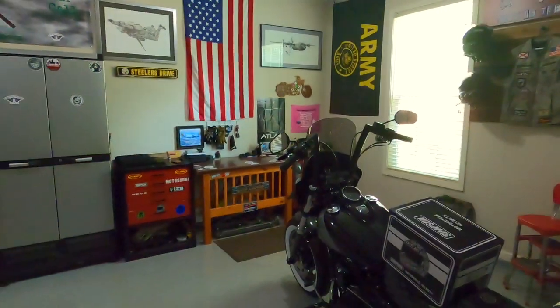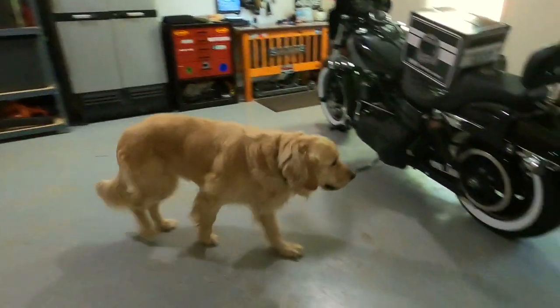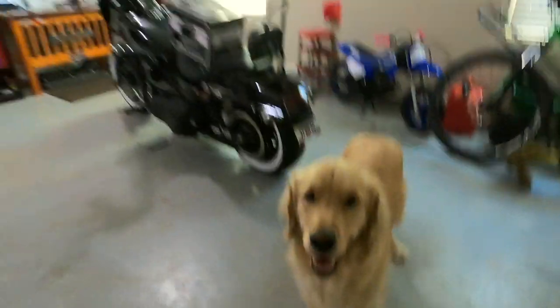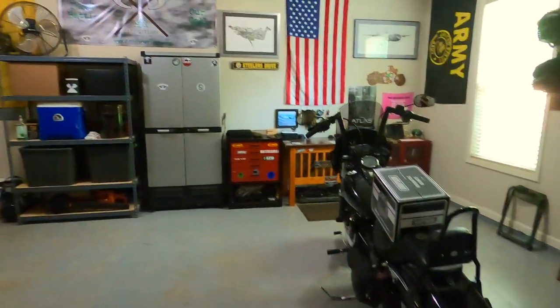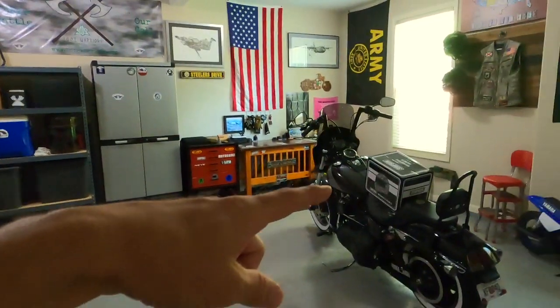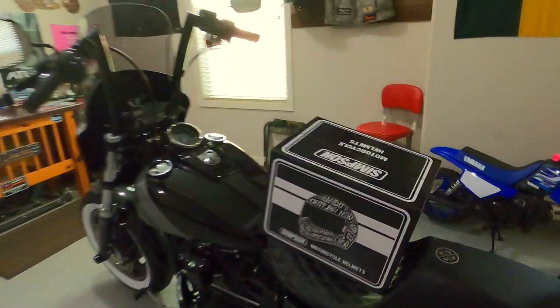We're just back here in the garage. We got everything cleaned out. We got no kid in the garage today but we got my dog Augie — say hi boy. Just got off work early, none of the kids are home yet from school so figured I'd come out here and do this. We've been adding a little bit more room for activities, putting the kids' bikes up in the rafters, but I still got my corner. So let's roll this intro and get on with today's unboxing video of the Simpson Ghost Bandit.